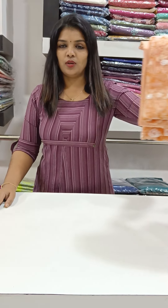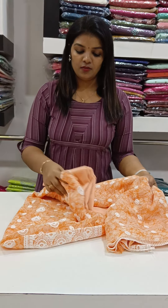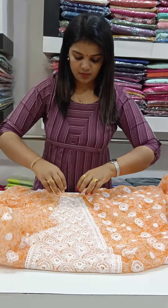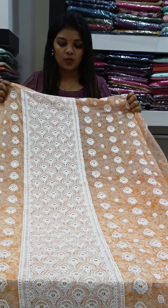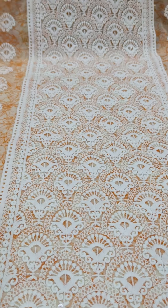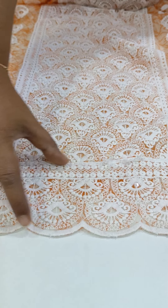We have a different product. The first shade is orange. The full item is printed. We are using this — this is a central panel. It has full embroidery, a chicken curry type embroidery. It has a front portion with a sequence of embroidery. It has a spreading on both sides and a spread of hemary.